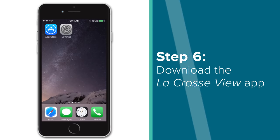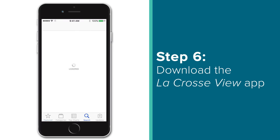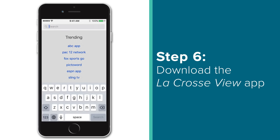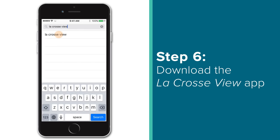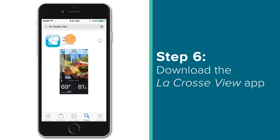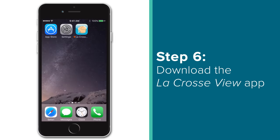Once you are connected to the correct network, the next step will be to download the LaCrosse View app from Apple's App Store for iPhone users or Google's Play Store for those on an Android. You can do this by simply searching for LaCrosse View in the search bar. Once your download is complete, exit the download page and launch the app.